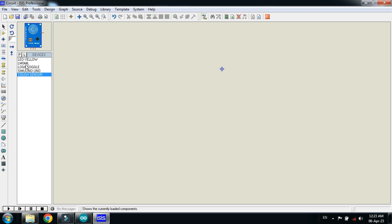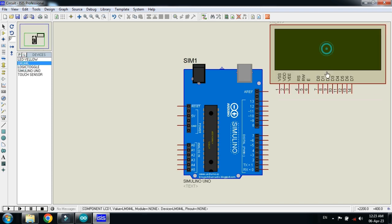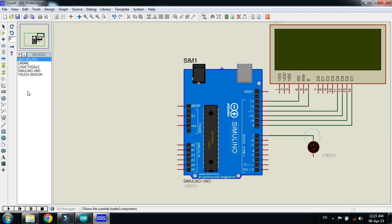Now click OK and make the circuit. Choose the Arduino Uno and place it, then connect the LCD with it and place it here. Make the connections as shown. Now connect the LED with pin 7 and ground it. Also ground the LCD and ground the Arduino as well.